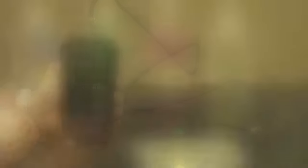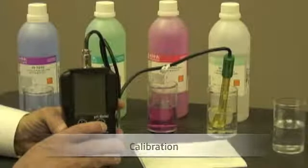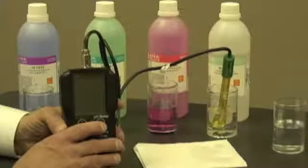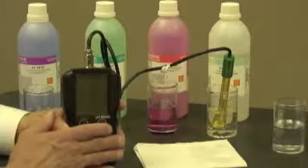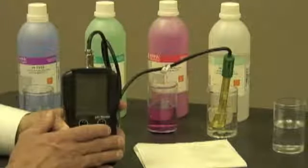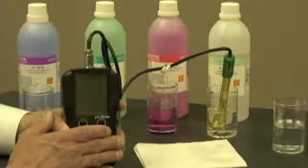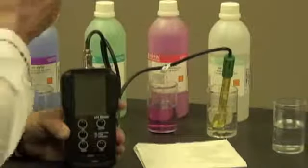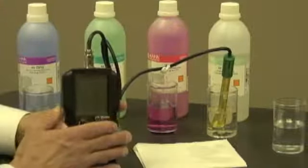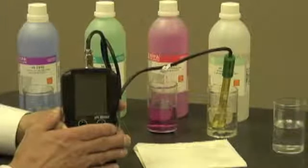Let's use the meter. Before using a new probe for the first time, it's very important to condition it first. As you can see here, I've taken the liberty of putting the probe into a storage solution — in this case, it's HI70300. If you don't have a storage solution, that's okay; you can put it in a buffer as well. I'm going to leave this in the storage solution for approximately two hours.